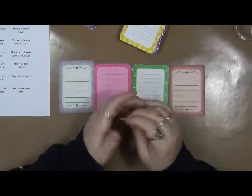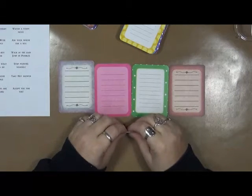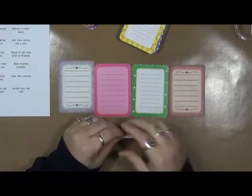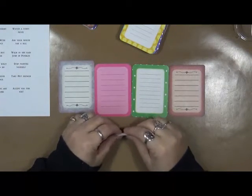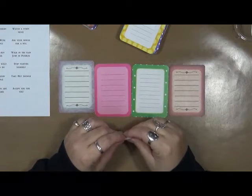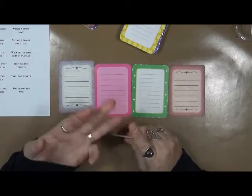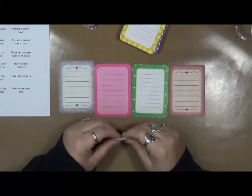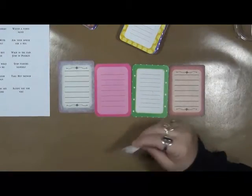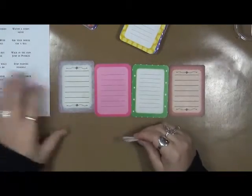I've noticed there's a lot of inspiration decks and inspiration sticks and that kind of stuff going around for art. I thought, you know, there's a lot of people out here that are dealing with a pain — whether it's chronic pain, mental illness, depression, anxiety, panic attacks, whatever the case may be — and I don't really see anything that says 'hey, what can I do?'